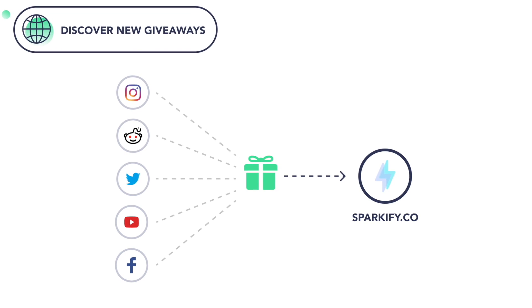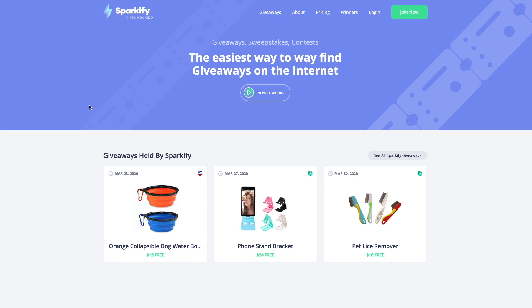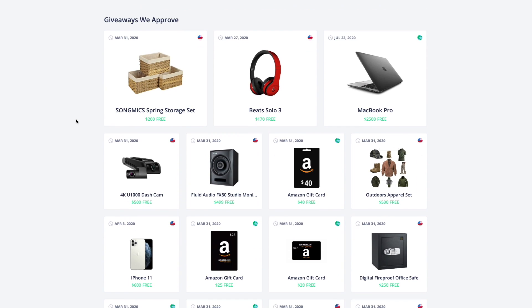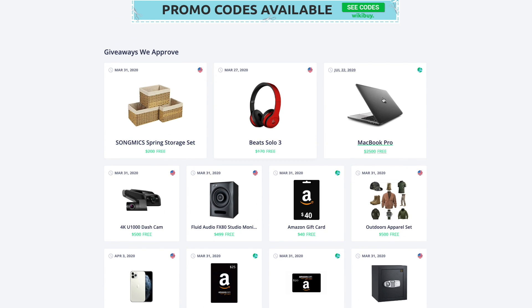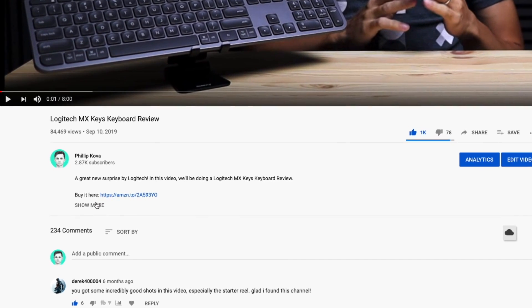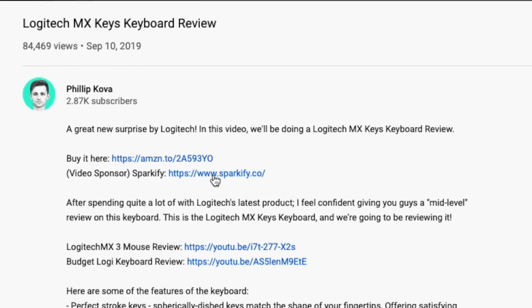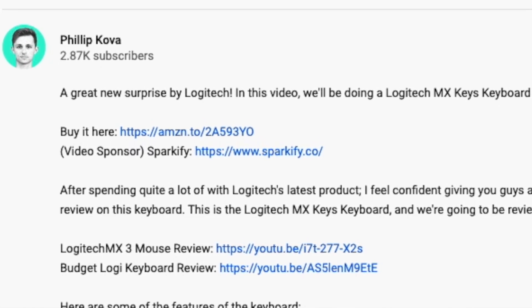Before we continue with the review, a quick word from the sponsor of this video. Sparkify is a website that pulls in giveaways from all over the internet and brings them into one place, so instead of running around the internet looking for giveaways, Sparkify brings them together for you to cherry pick which ones you want to enter. If you want to win some free stuff, I'll leave a link in the description where you can create your Sparkify account.